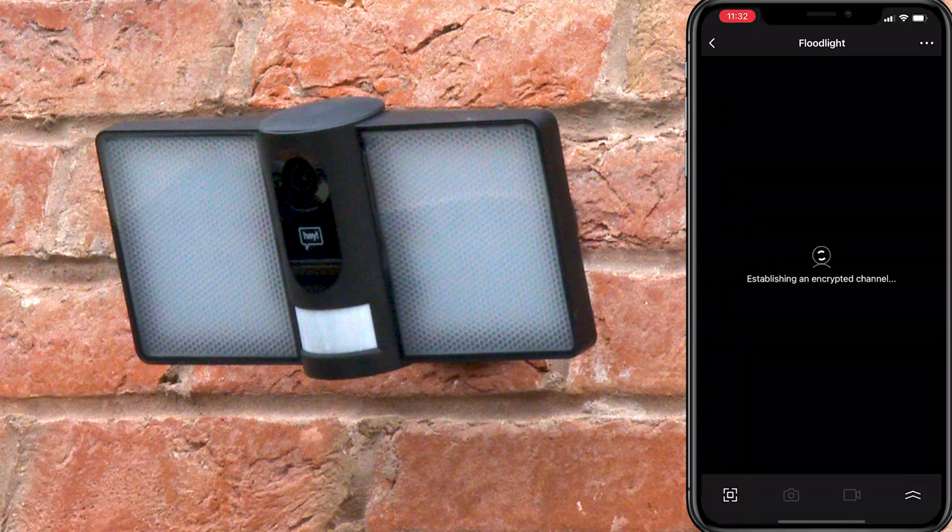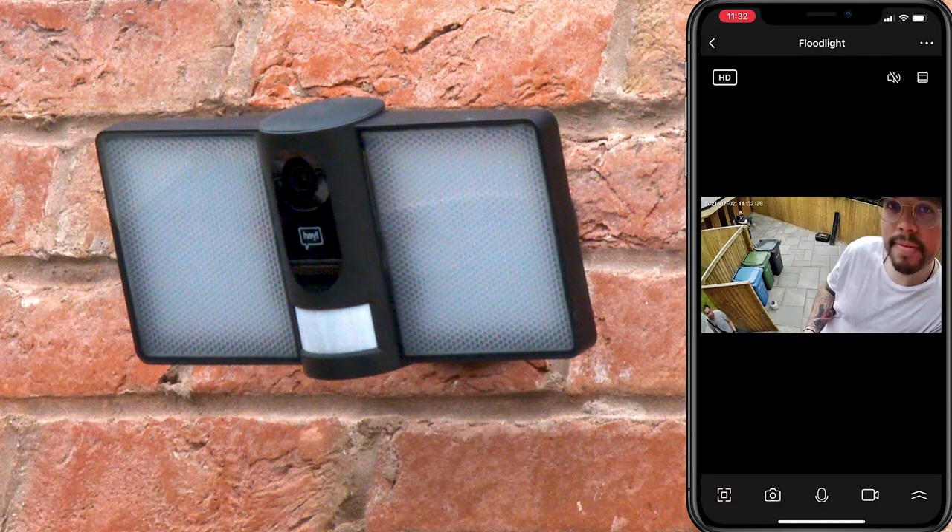Your floodlight camera is now paired and ready to use. Thanks for choosing HeySmart products. Head over to our website for more information and more videos about functionality.